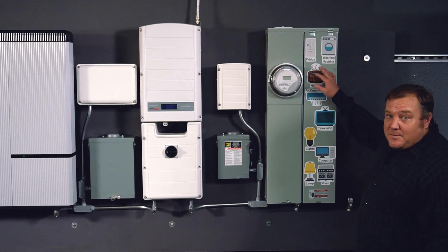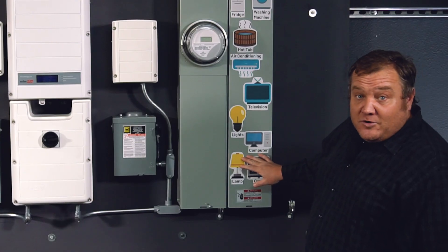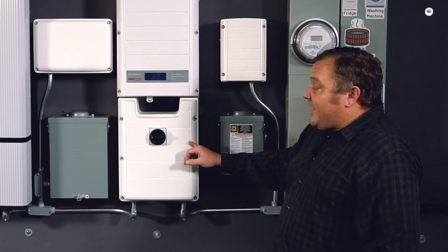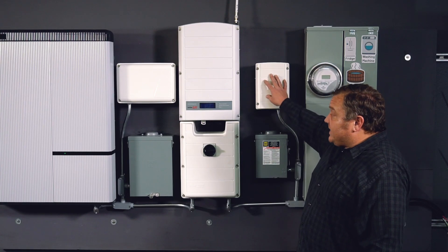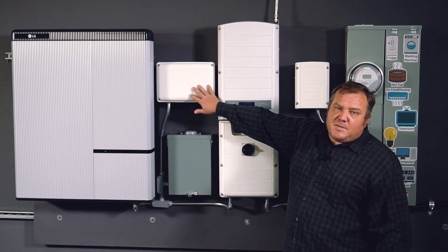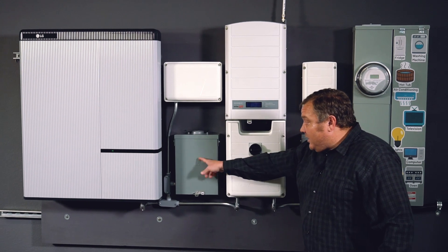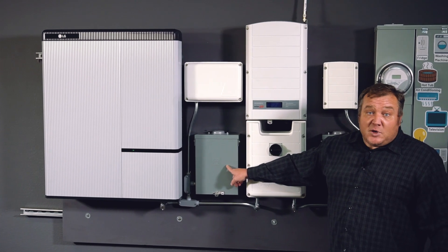I wanted to start over here at the main panel. This is going to be where power comes in from the grid. From your main panel you're going to be feeding through an AC disconnect and into your storage inverter. This is where we bring the solar power in and it also integrates with several other pieces of equipment here. It's connected to the auto transformer, and also connected to this meter box — a communication gateway that's inside of here. It allows it to track power that's being produced and power that's being used.